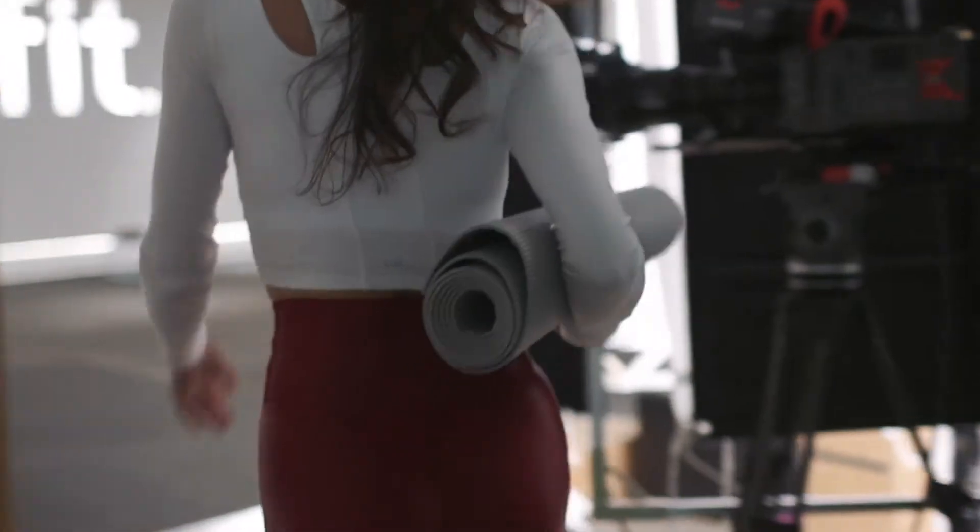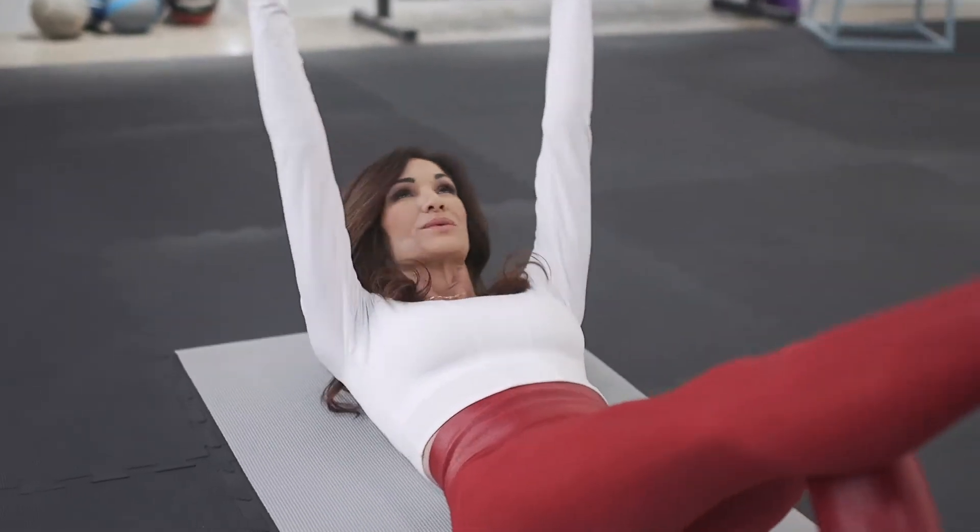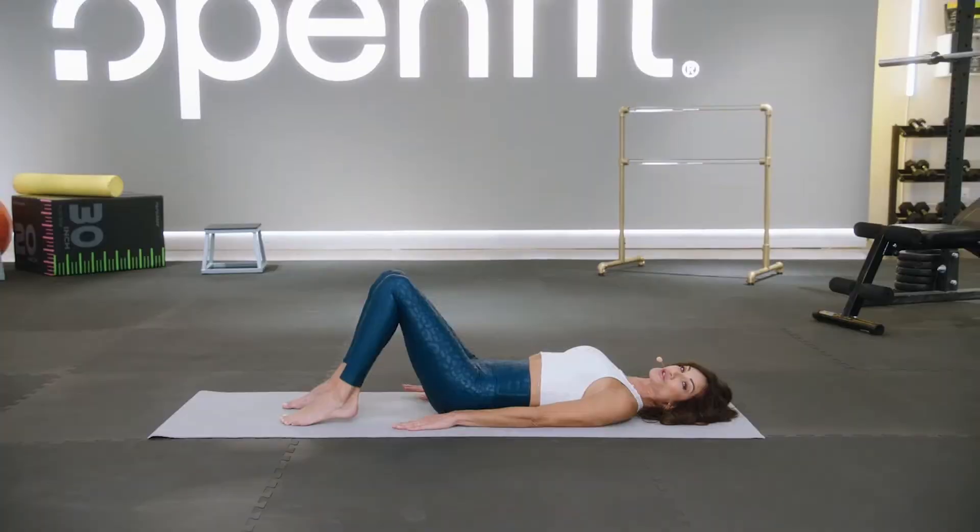We're doing a three-week series — it's all on the mat, no equipment needed, no weights, just you and your mat. The goal is teaching basic Pilates to the person who has never stepped on a mat before.